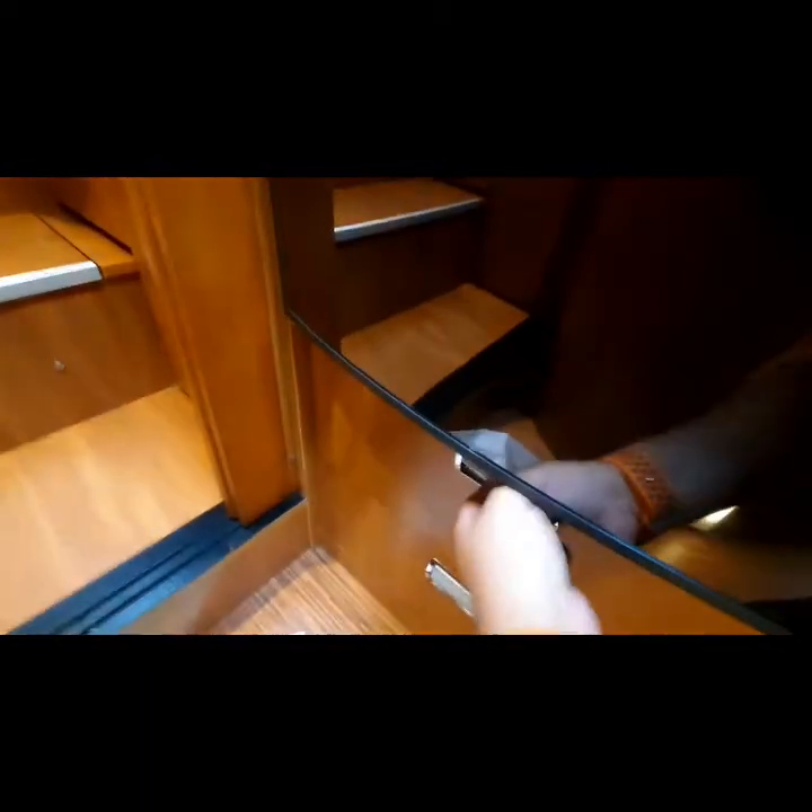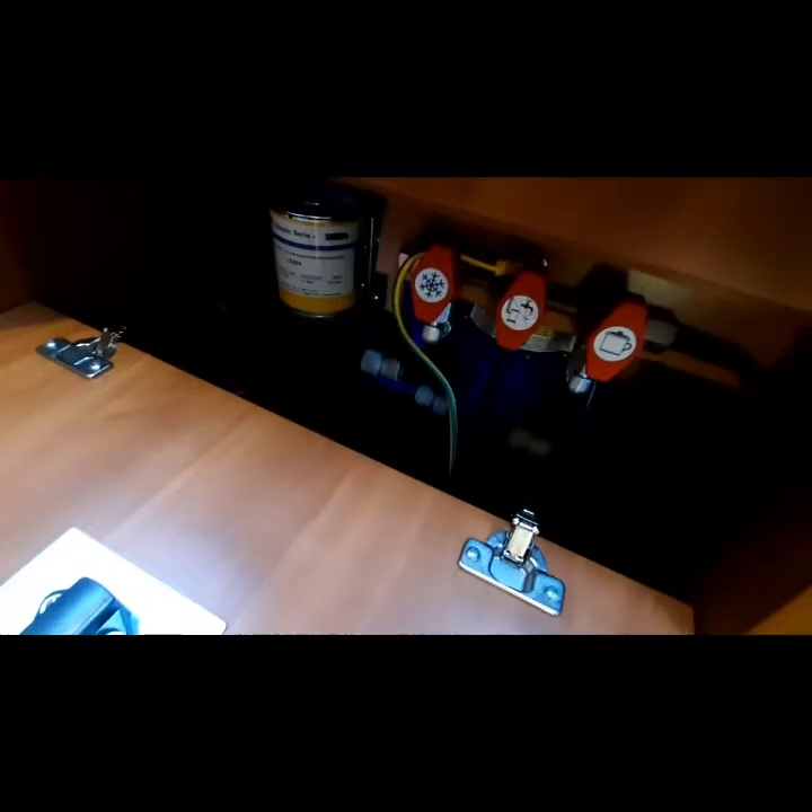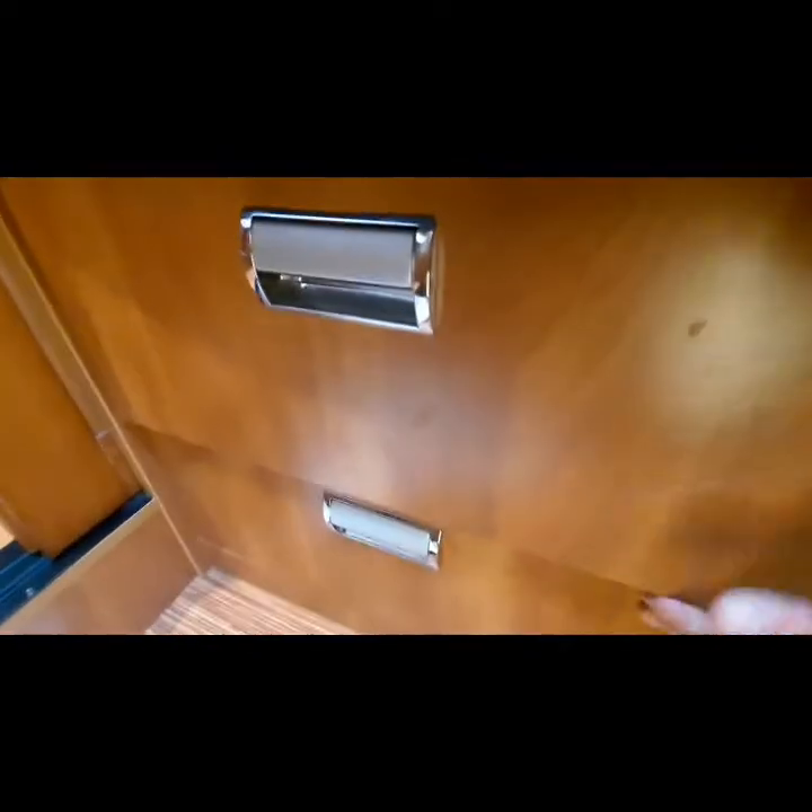Above there is storage, and we have two storage areas: one at the top, and the one below has all your isolation valves and your water pump just located in there.